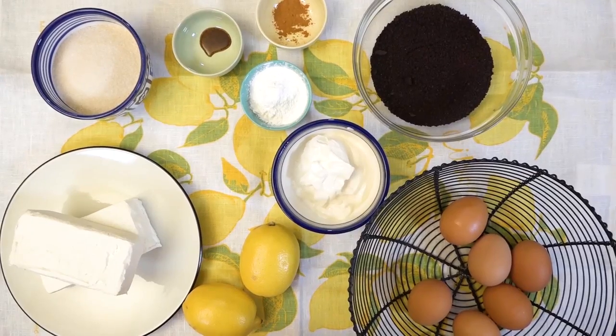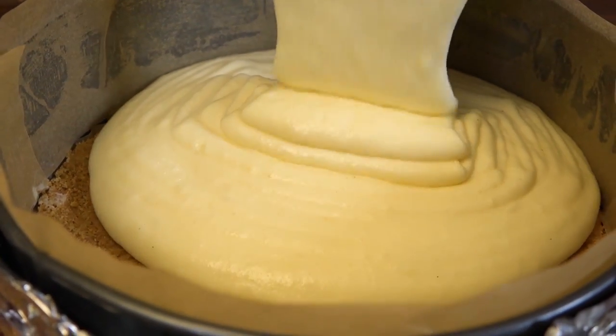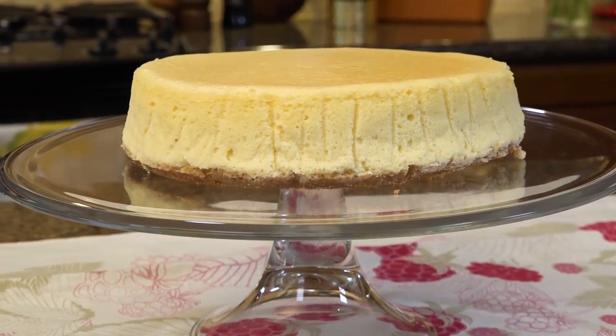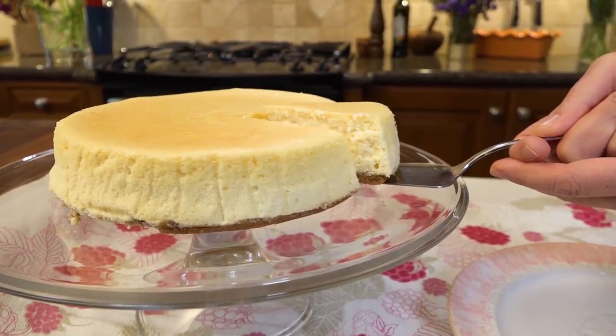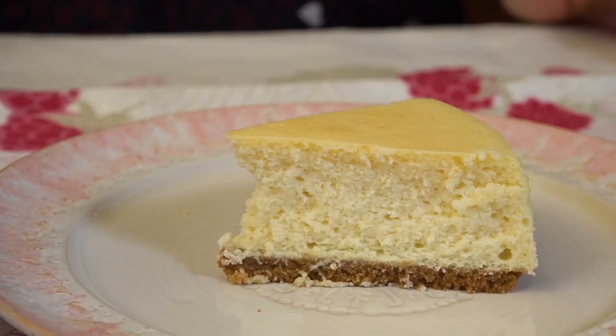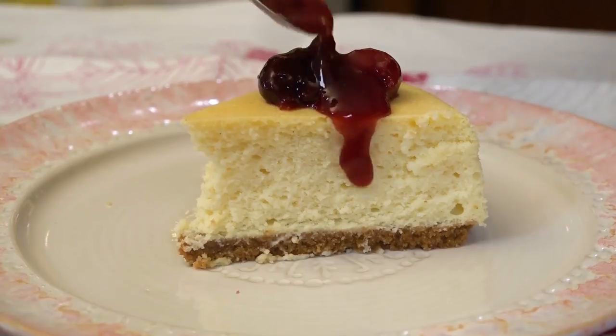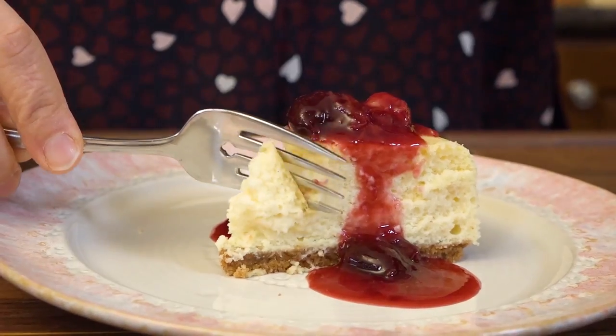Hi, I'm Christine Cushing and welcome to another helping of my favorite foods. Today I'm taking you somewhere sweet for a recipe that I think everybody should be able to make. This is my take on a New York style cheesecake. Get ready for creamy, silky, ultimate cheesecake like you've never had it before.